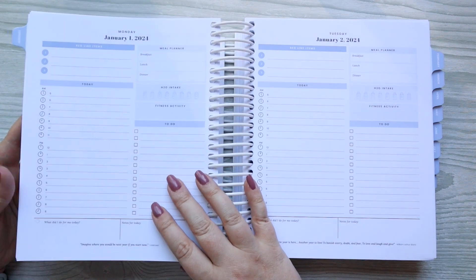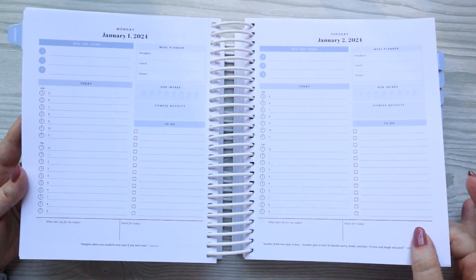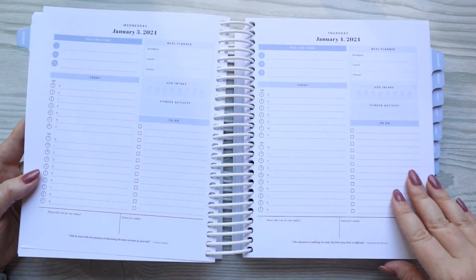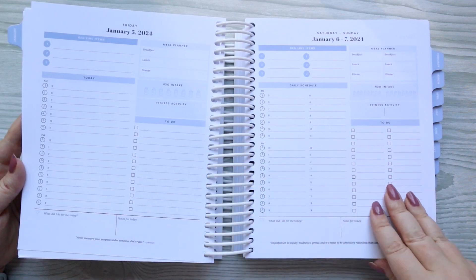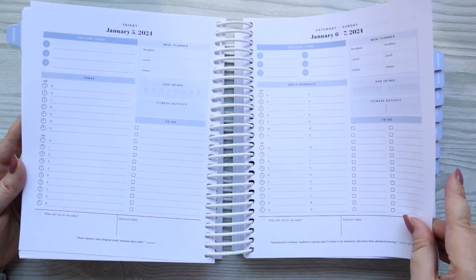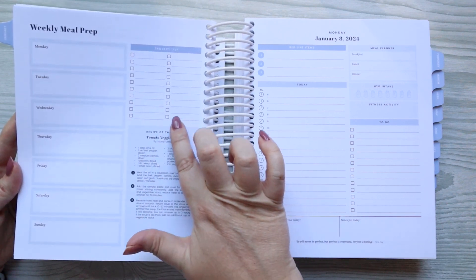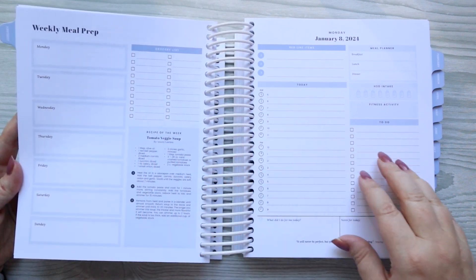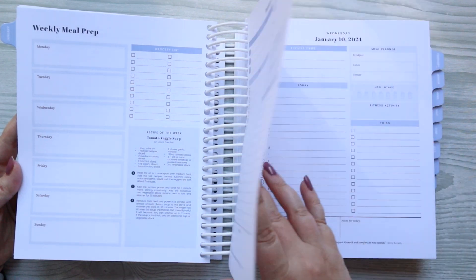The weekly meal plan is always at the beginning of the week. Then you have the daily layout: a time section, to-do list, a place to put in your meals and H2O intake, your fitness, and red line items — basically your top three things that need to get done during the day. I love that her weekly meal prep includes a healthy recipe, and the ones I've tried are delicious.